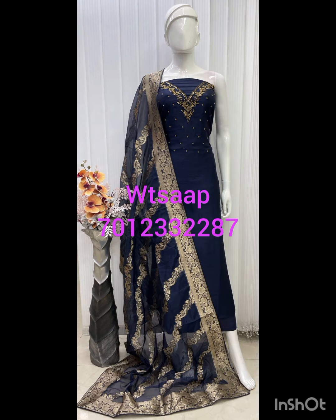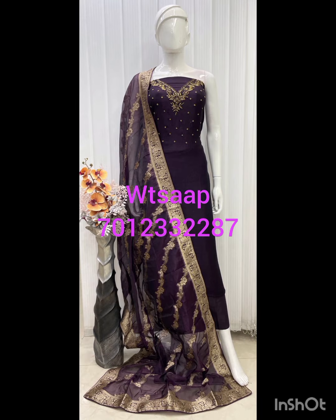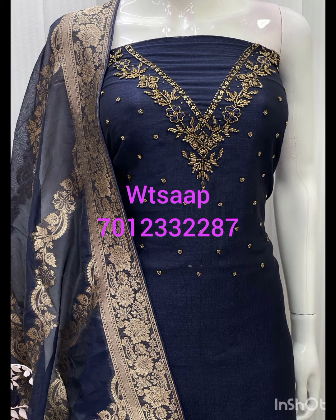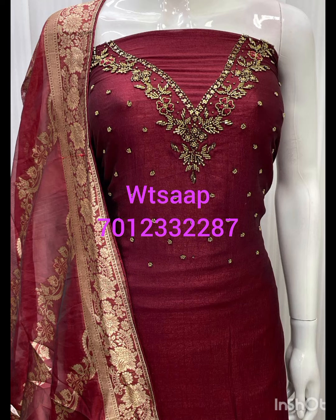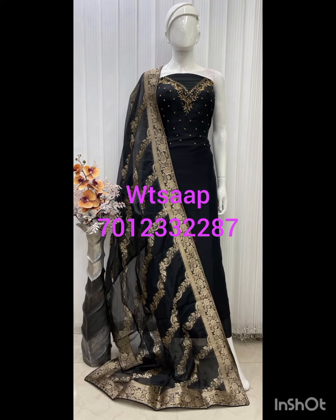This is a silky fabric. This is a handwork idol items. This is a heavy look. This is the date rate — the price is $50,000.